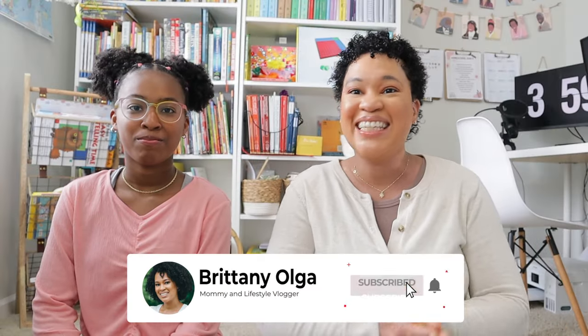Hi, you guys, my name is Brittany and welcome back to my YouTube channel. In today's video I have a special guest — my oldest daughter Brielle. She is coming with me in today's video for us to give our end-of-the-year curriculum review for Oak Meadow Grade 6.